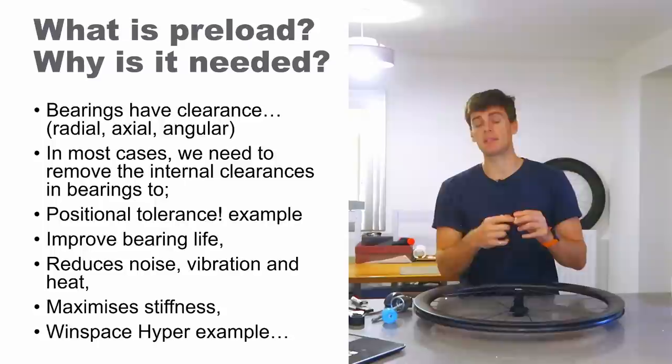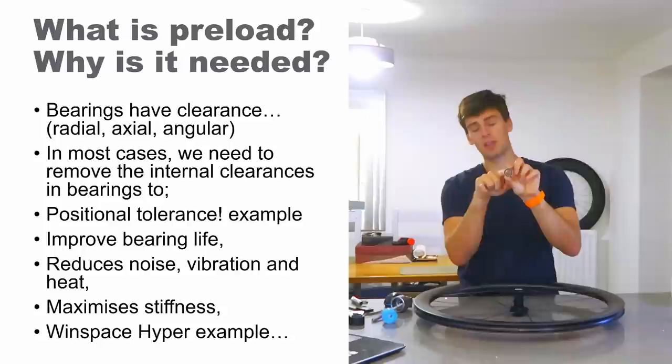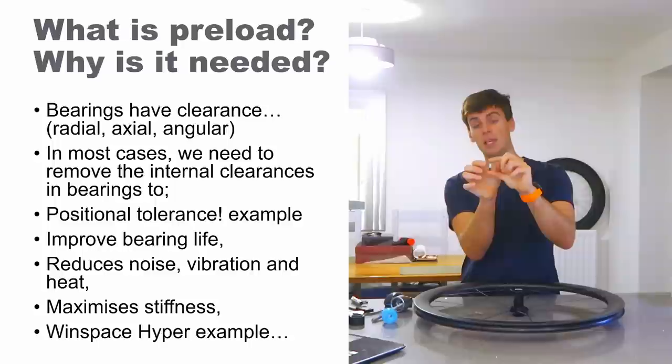— have internal clearances, and normally these are stated as radial clearances. You get different classes of bearing: some are tighter, some are looser. Radial clearance is the displacement of the outer ring versus the inner ring — how much the inner ring and outer ring can move in a radial sense, up and down, left and right.